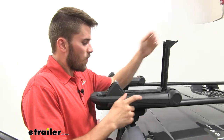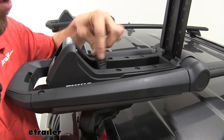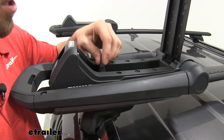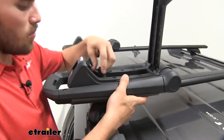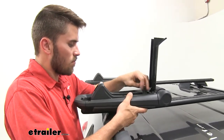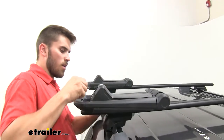Now we'll open up the bottom part to access our clamps and begin to tighten those down. You don't want too much tension because you want to be able to fold it down — a little too much tension, so we'll loosen it a bit. Much better. Give it a quick shake to make sure it's steady, then close up that cap and lock it up.